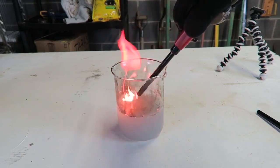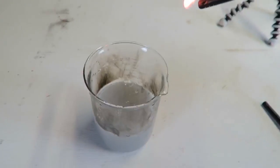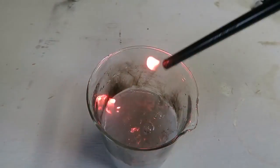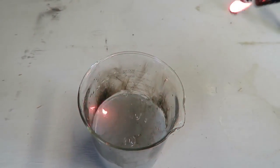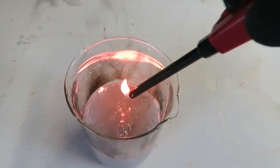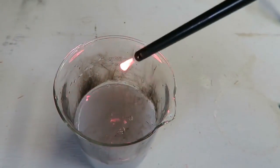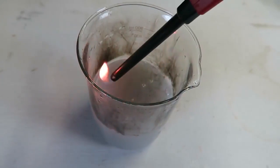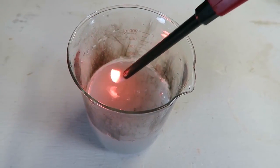Calcium carbide — very explosive. These bubbles, you see? They just explode. You see those bubbles right there?